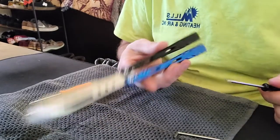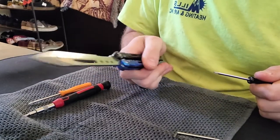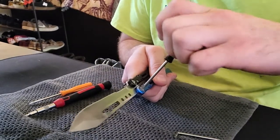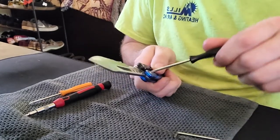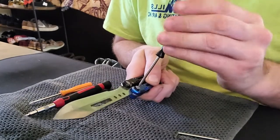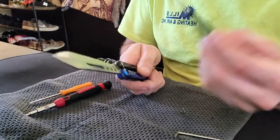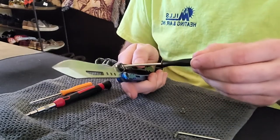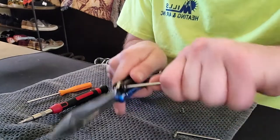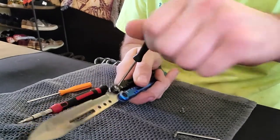We're going to start by taking your screw out — you want to do it with your balisong open and pinch your handles tight. What that's going to do is prevent the screws from spinning, because if you try to loosen it without pinching your handles tight, you're just going to spin the pivot. I find it easier to use the clone screwdrivers on clone hardware — I find it easy to strip out when I use my nicer ones. So pinch your handles tight and you can unscrew.